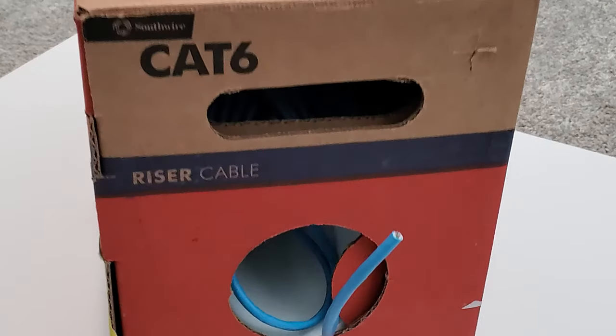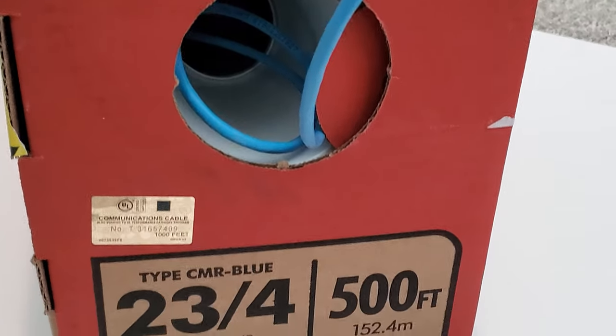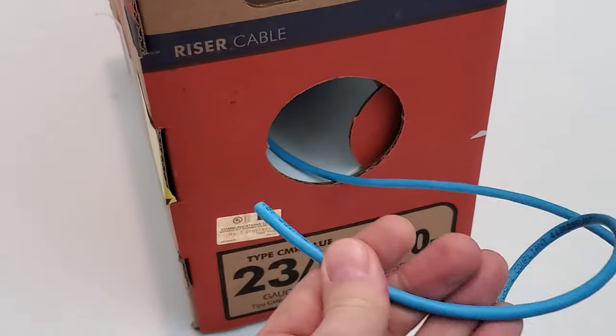We're going to use 23 gauge CAT6 riser cable to make our two custom patch cables. Let's go ahead and cut both cables to the length needed.